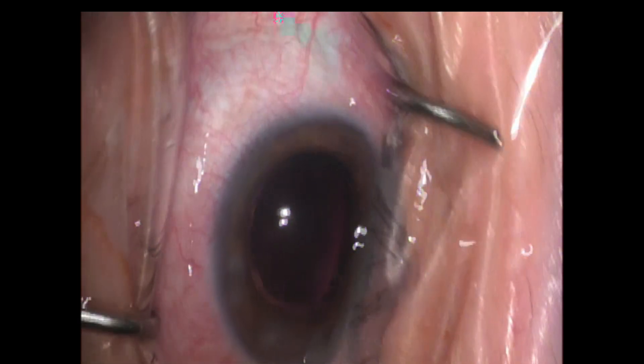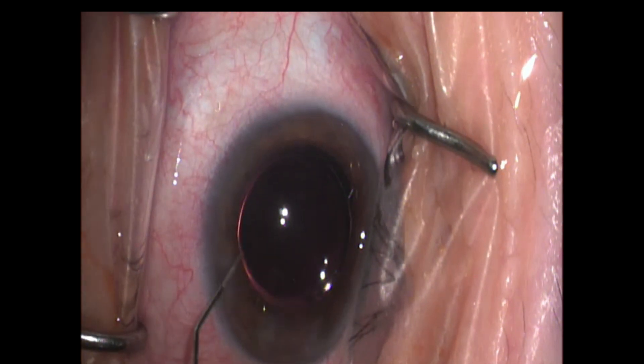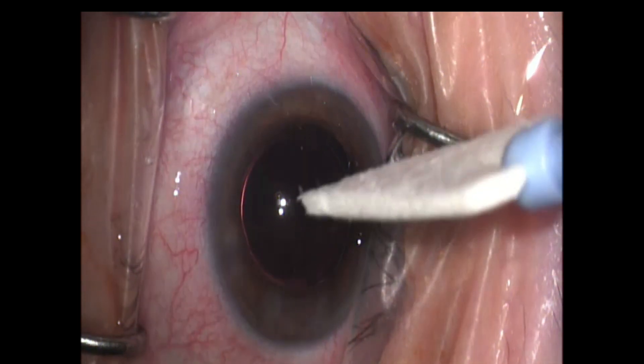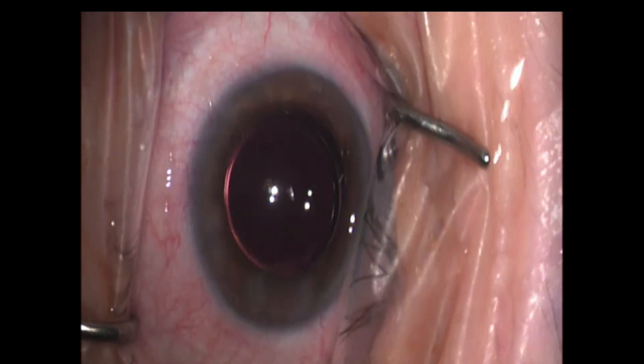We're going to hydrate our main and paracentesis wounds. I'm just going to tap the front of the eye very lightly. Here we're injecting a preservative-free antibiotic — our preservative-free Moxifloxacin — at the same time. Tap the front of the eye to make sure it's nice and soft and we're good. Thanks for taking the time to watch this video.